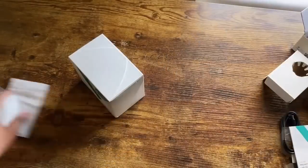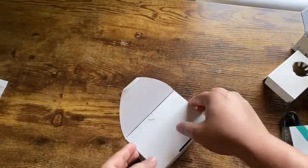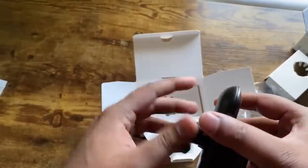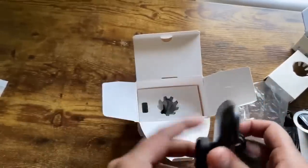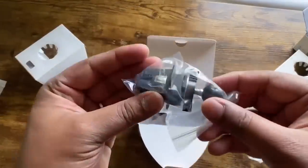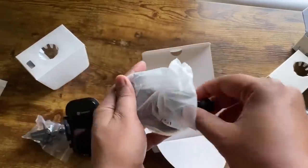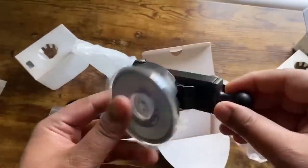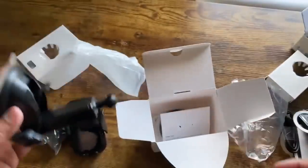Now let's go ahead and open up that car mount — both products can be purchased separately by the way. Here's the mount, and this piece is just to adjust everything. They send you another mount piece as well. This one you can use in your AC vent, but they also send you one that you can mount on your windshield or on your dashboard, whichever one works best for you.